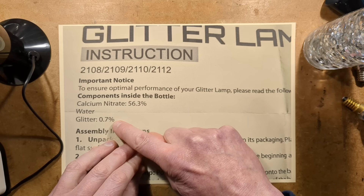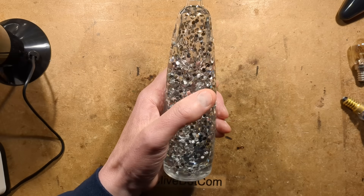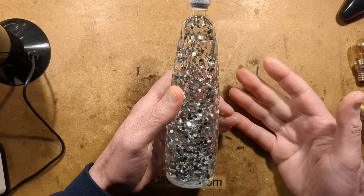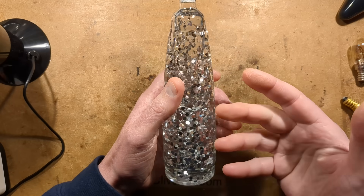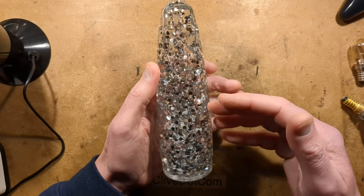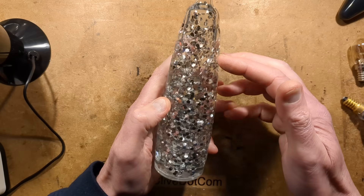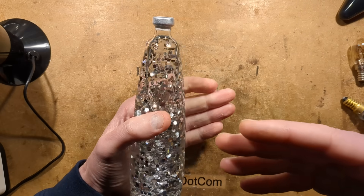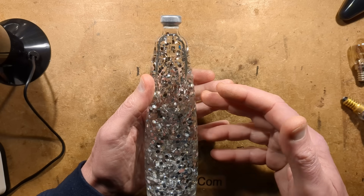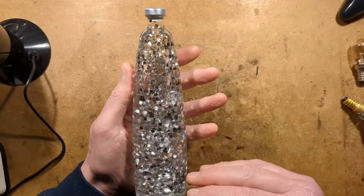This instruction leaflet lists the ingredients: calcium nitrate, which is what I've suspected for a long time. It's water, a large quantity of calcium nitrate, and glitter. The science behind it: you tend to think of plastic as lighter than water, but the only reason plastic floats is because it's got air trapped in it. In reality, most plastics are very heavy, and the clear ones used to make glitter are so heavy you need a super high specific gravity liquid to make them float.